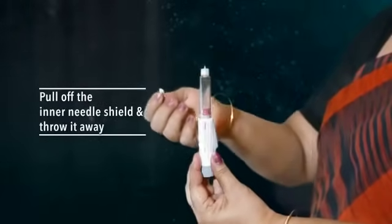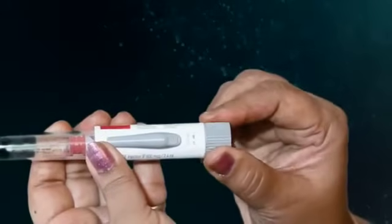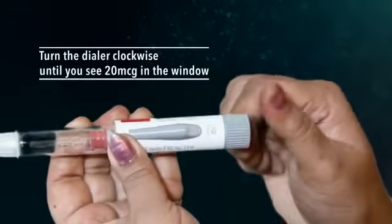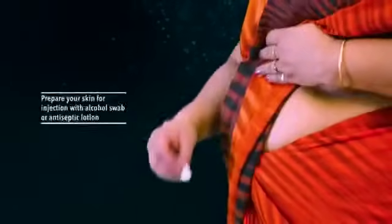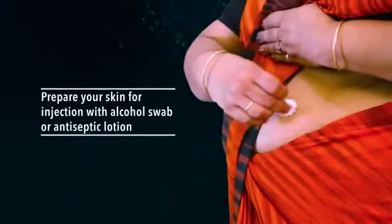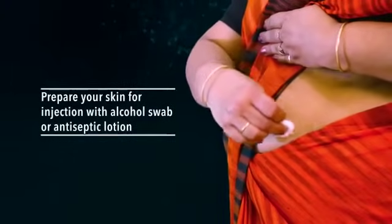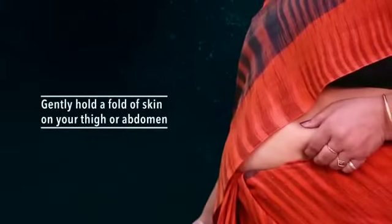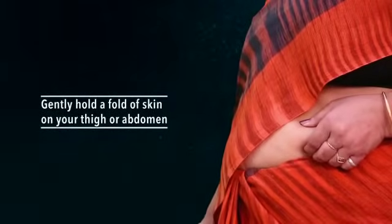Turn the dialer clockwise until you see 20 micrograms in the window. Number one: prepare your skin for injection with an alcohol swab or antiseptic lotion. Number two: gently hold a fold of skin on your thigh or abdomen.